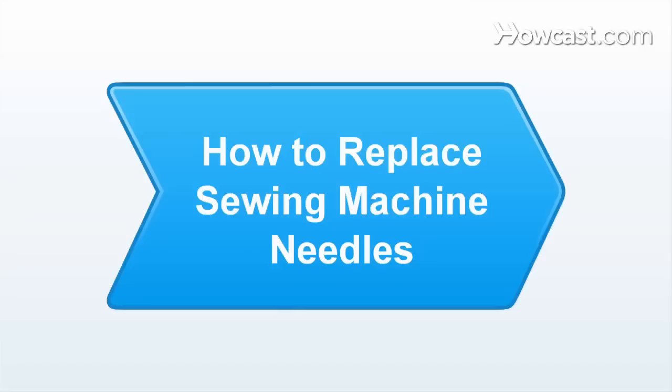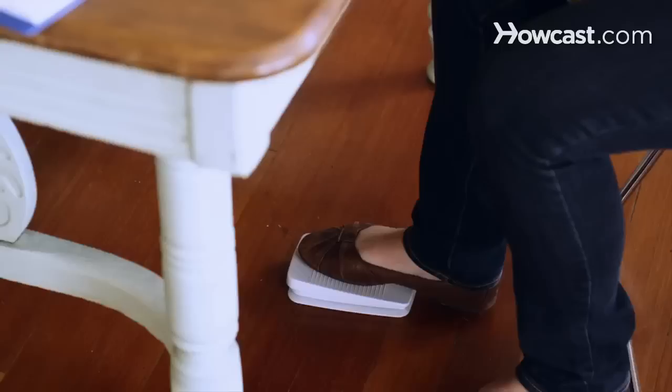Now we're going to talk about how to replace sewing machine needles. You're going to have to do it when your needle breaks or when you're done with a project. It's a good idea to replace them pretty regularly. A sharper needle sews better.